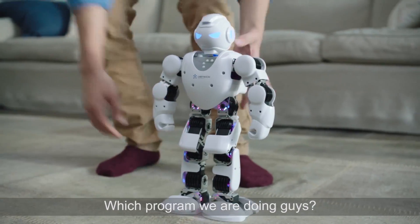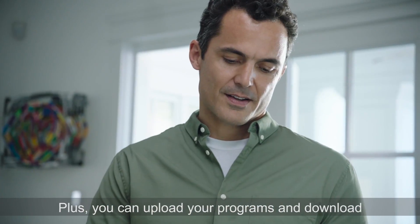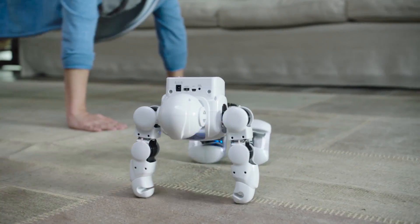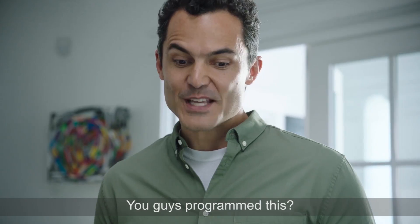Which program are we doing, guys? Let's try push-ups. You can upload your programs and download unlimited actions from the Alpha Actions library. Okay, get down. Keep your back straight like Alpha. Nice work, Braden. You guys programmed this?